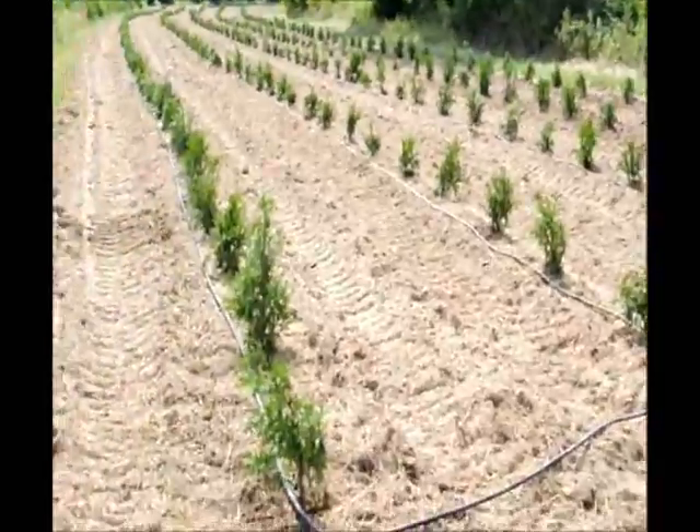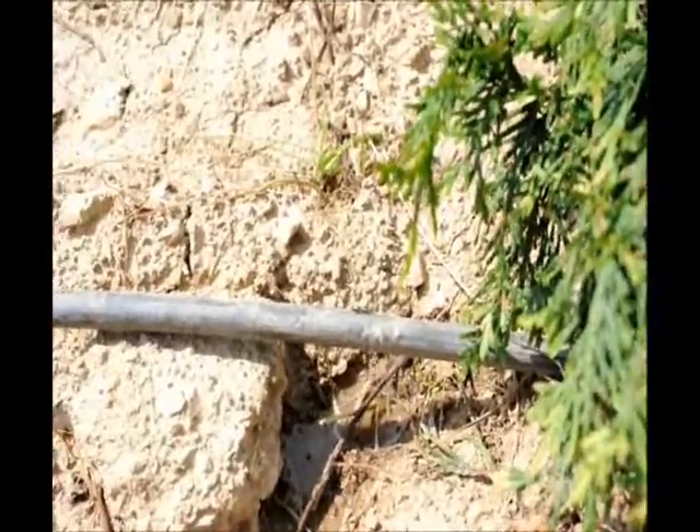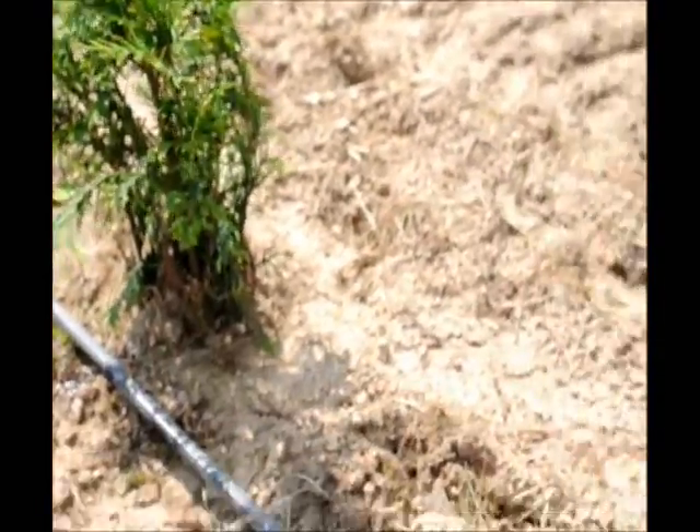As you can see, the drip tape is right in here. This shows the drip tape dripping water onto the tree. The tree is about six inches away from where the water is, but the water will plume out. This water is dripping at every two-foot interval down along the line.